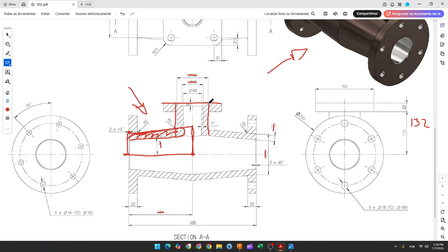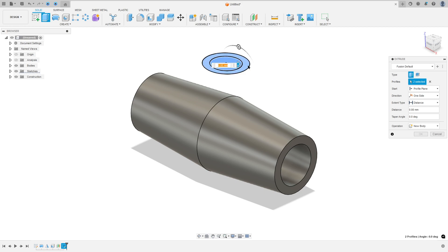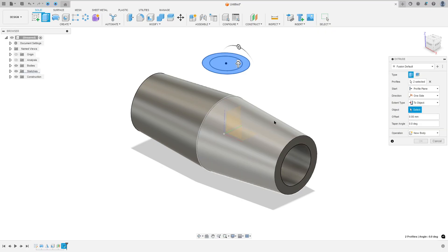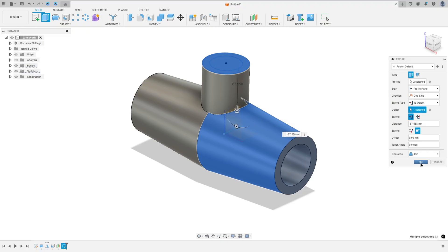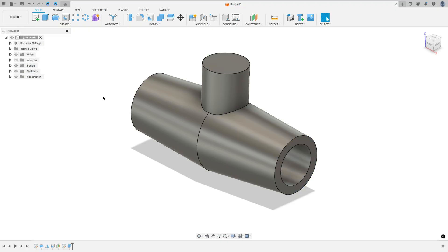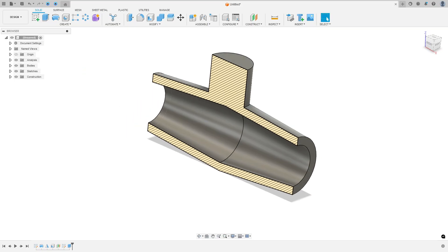We need to make the extrusion from this plane to this body. Go to Create and select Extrude. Select this profile — both circles. The direction is one side, the extent type is To Object, the object is this body, and extend to adjacent face. Operation: Join. Press OK — we made this.